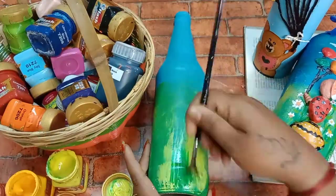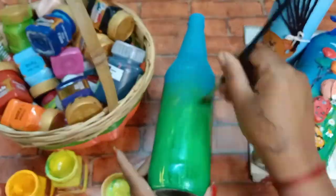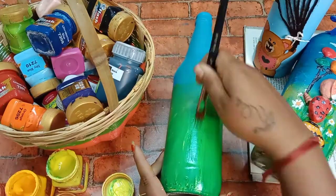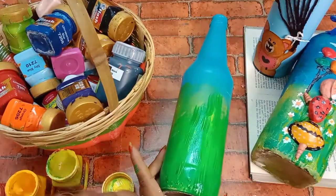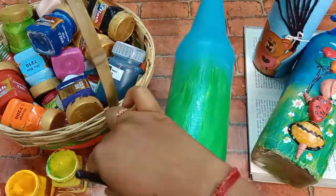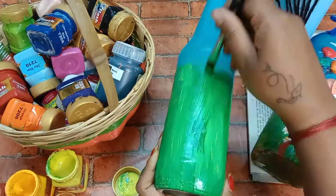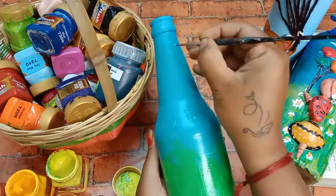I have to show the color of the paint. Put a little colour. I'm going to put it in the green, then put it in the bottle and in the cloud.